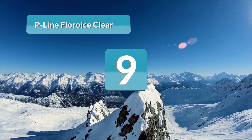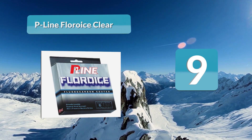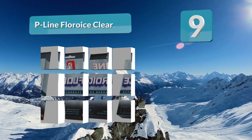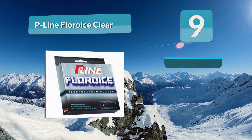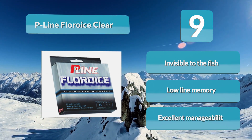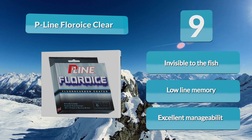Number 9: P-Line Fluoroice. These lines work great for ice fishing. They have low memory and few tangles, shed water and ice well, and remain straight and supple even in sub-zero temperatures. They also have excellent abrasion resistance. This P-Line Fluoroice ice line is a co-polymer with a silicon fluorocarbon coating, which means the line is invisible under the water.